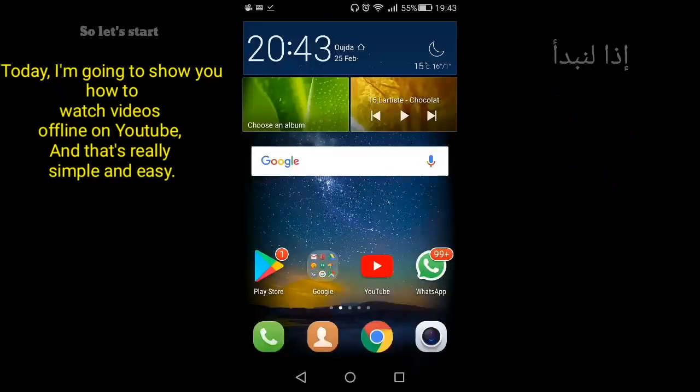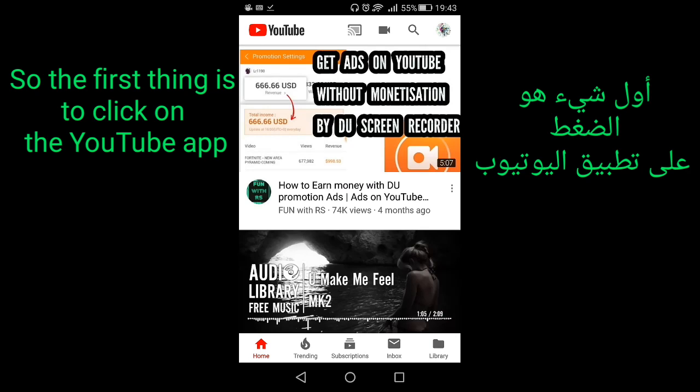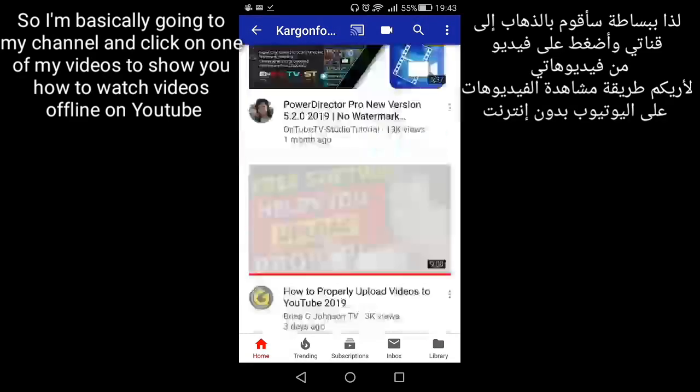Hello, what's up guys! Today I'm going to show you how to watch videos on YouTube offline, and it's really simple and easy. So let's start. The first thing is to click on the YouTube app, then search for videos you are interested in. I'm basically going to my channel and clicking on one of my videos to show you how.